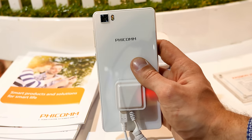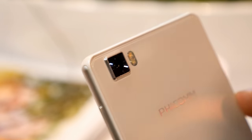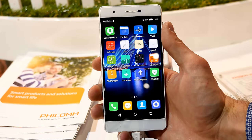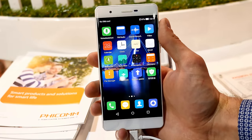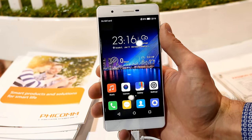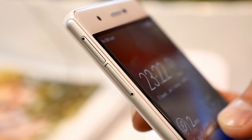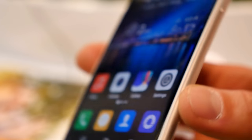Regarding the cameras, it has a Sony IMX230 on the back — a 21-megapixel sensor with autofocus and dual-tone LED flash, as you can see, and a really nice-looking body. The front-facing camera is 8 megapixels, nothing special these days. It has 3GB of RAM, 32GB of ROM, dual SIM like most Chinese smartphones, and also supports microSD cards. The battery is 3000mAh and it runs Android 5.1.